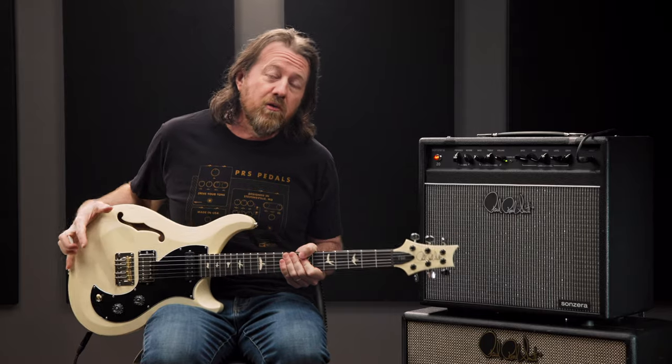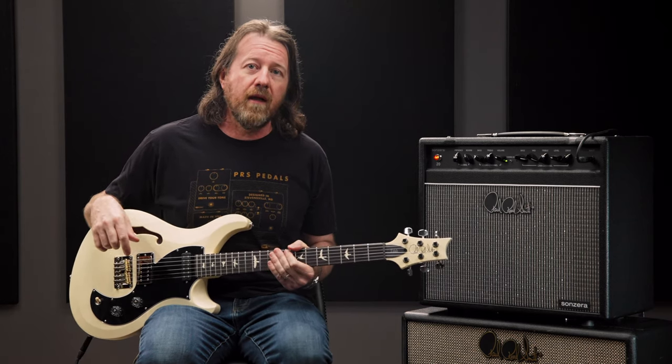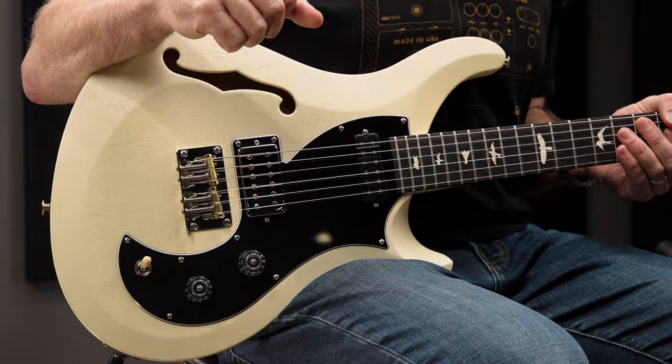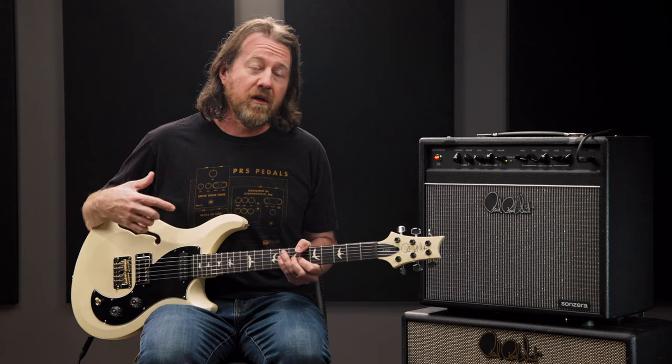This guitar with its unique offset design and semi-hollow construction brings loads of personality and a beautiful variety of vintage tonal textures to the S2 line. Since its debut, the Vela has become a favorite among a diverse group of players and is suitable for nearly any genre. Let's have a quick look at the specs.